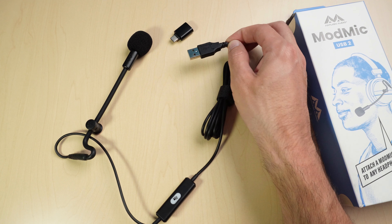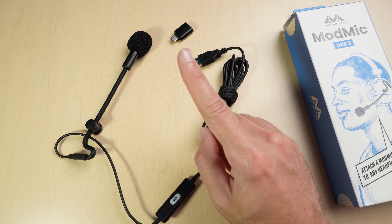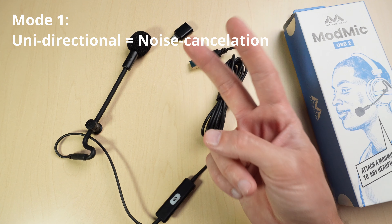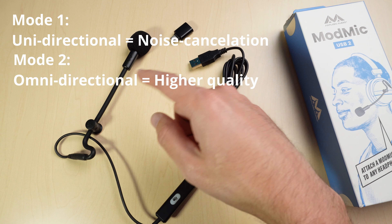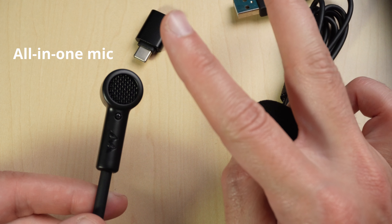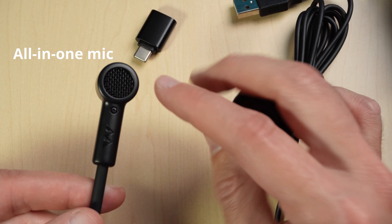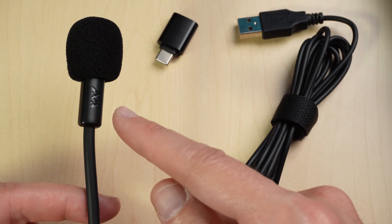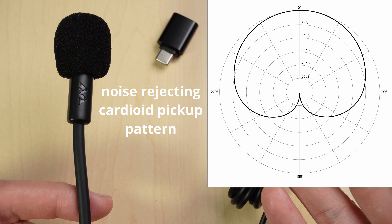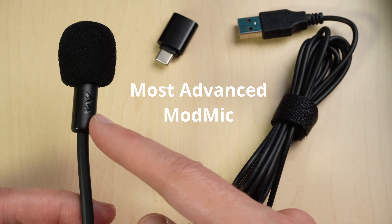What really makes the USB version special is that the first generation had two modes: a unidirectional microphone mode for noise cancellation, and an omnidirectional microphone mode to increase the quality of the mic. But this second generation combines both of those modes into one with a new microphone capsule and housing design, so you don't have to choose between them. It's also worth mentioning that the USB2 delivers professional microphone quality through a noise-rejecting cardioid pickup pattern, which basically means this is the most advanced ModMic they've ever made.